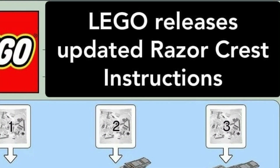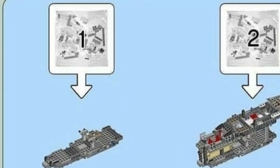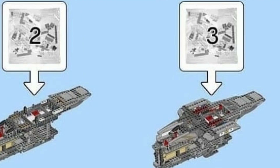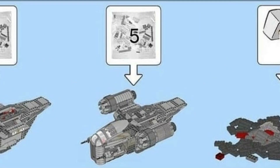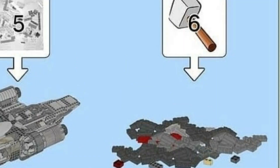The first one is LEGO releases updated Razor Crest instructions. You have the typical build-by-bags — one, two, three, four, five — but step six is a little different: you don't build anything, you grab a hammer and just smash it, absolutely destroy it. And now it's updated to how it looks in the show.